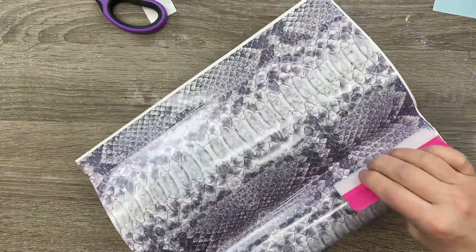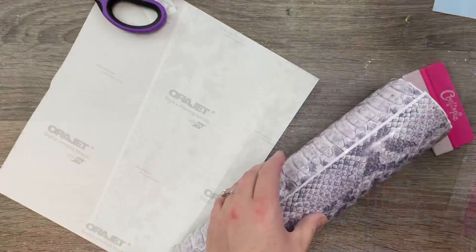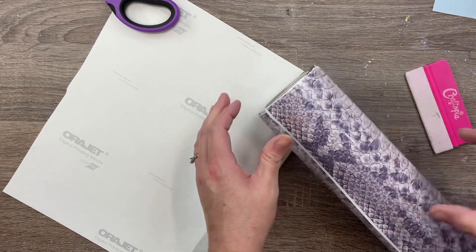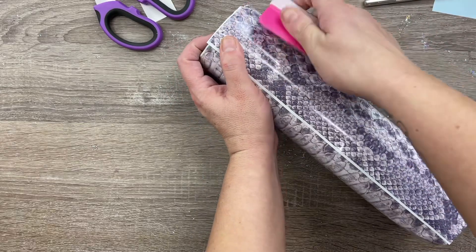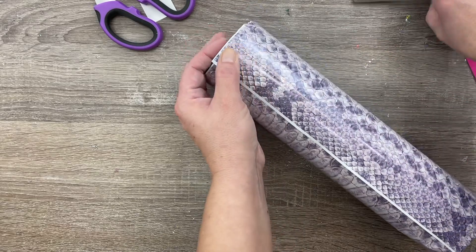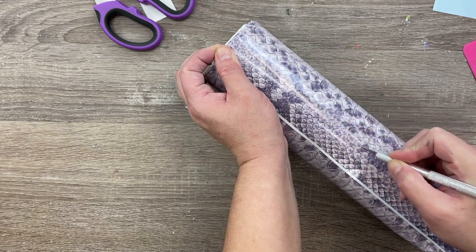Don't kill yourself on this part. It's okay to have one or two tiny bubbles — what we're mainly trying to avoid is wrinkles. Once we've made it to the end, I'm going to press down the overlap against that seam so I have a clear line on where I need to trim. Really push that overlap piece into the seam so you can clearly see where you need to cut, and then run your craft knife along that seam edge.